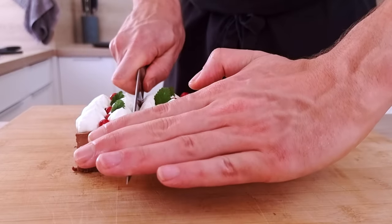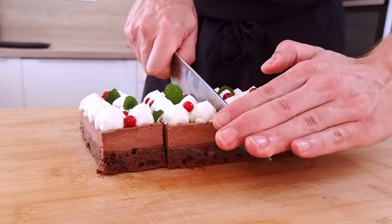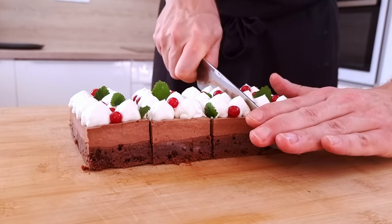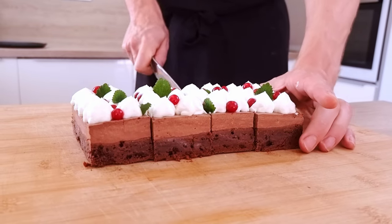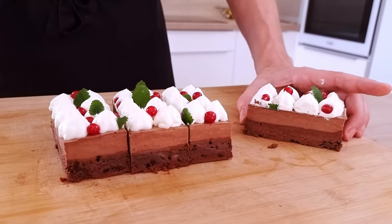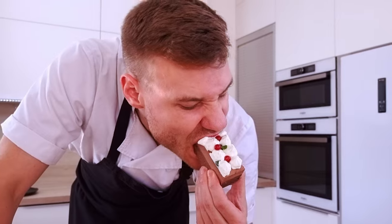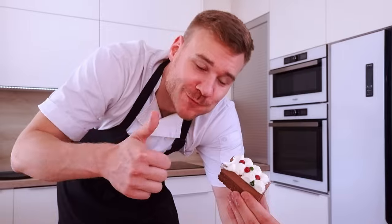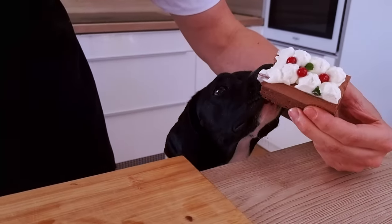Now I can cut it into portions and let's taste it. You have to love things like this — chocolate brownie, chocolate mousse, chocolate ganache. Is there something better than this? I don't think so. What do you think? Are you a chocolate lover? Let me know in the comments. My food inspector would like to try as well, but apparently dogs can't eat chocolate, so today nothing for him.